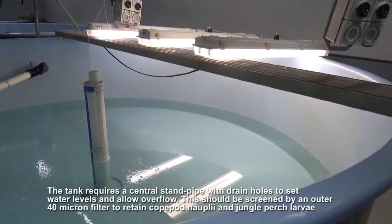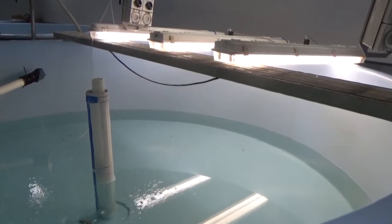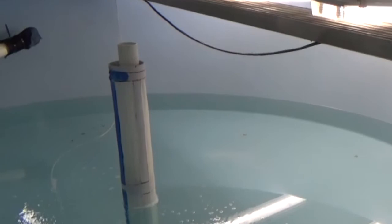A central standpipe with drain holes to set the water level should be screened with a 40 micron filter to retain copepod nauplii and jungle perch larvae.